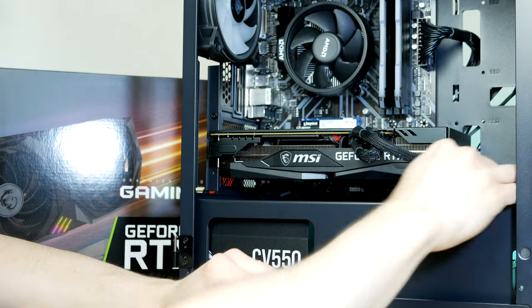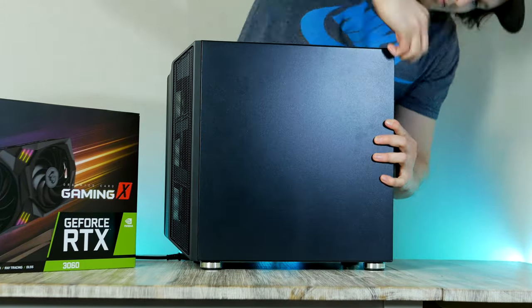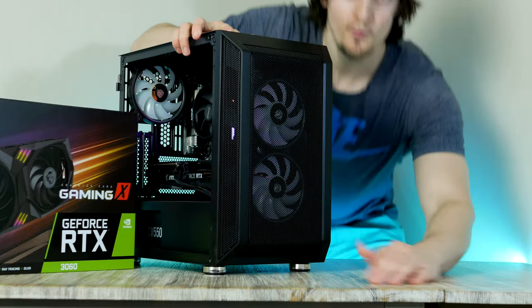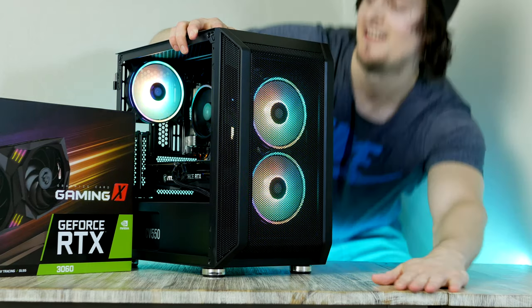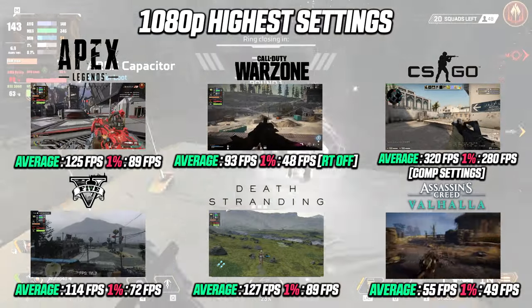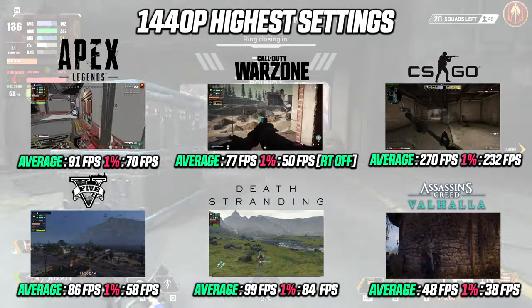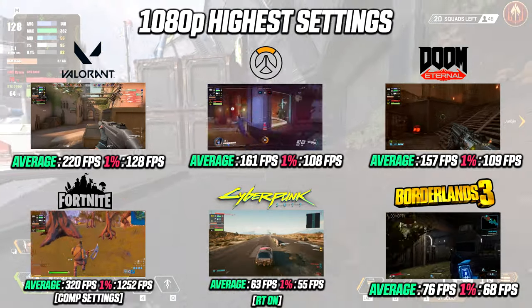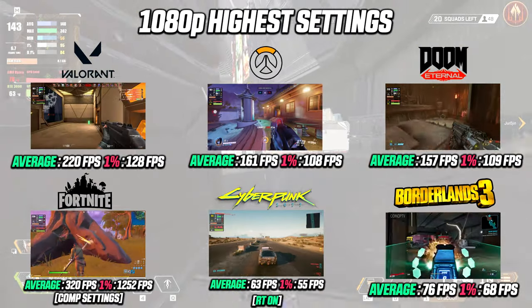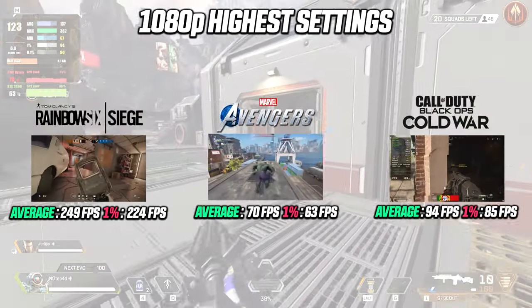Plug in the graphics card and take the PCIe cable and plug it into our GPU. What's left to do now is flip the case around, put on the side panel, and we have officially completed our $800 to $900 gaming PC build. Let's fire up some games and find out how it performs. Looking at the performance numbers gathered from today's build, I ended up running 15 games in both 1080p and 1440p resolution, and overall I am quite impressed — that is if you can find the 3060 for $330.